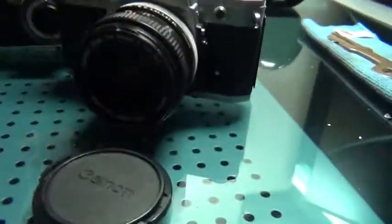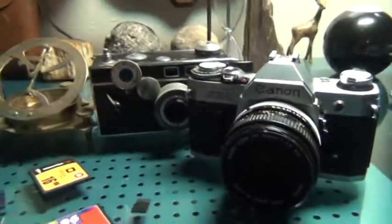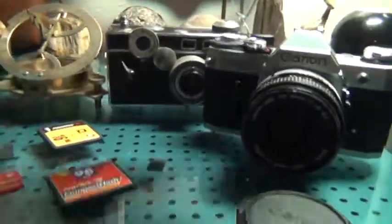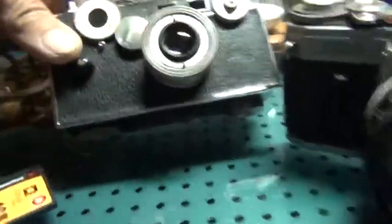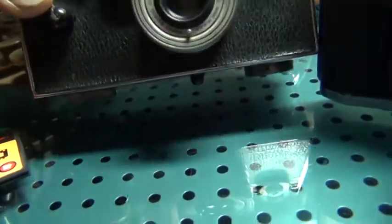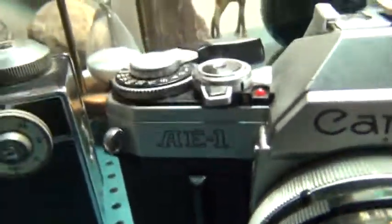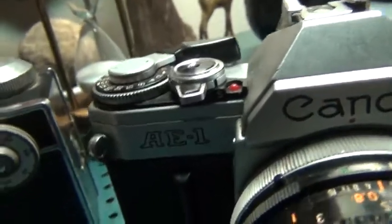I kind of like this camera, because I thought it was like 20 or 30 megapixels, but obviously it's not. It's called the Rangefinder Argus. I like Canon products — they seem to be good. But no USB cord, no card slot, no nothing.